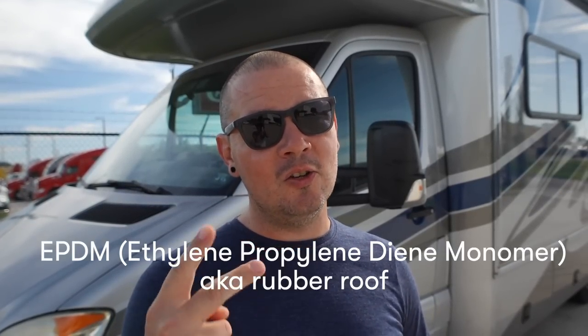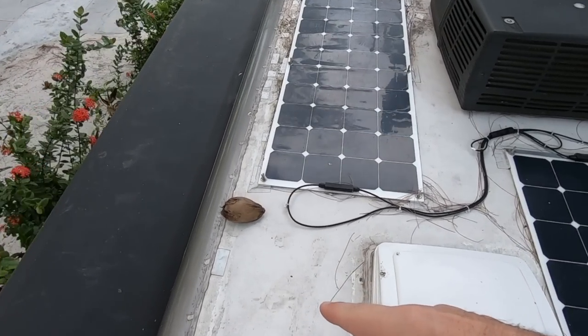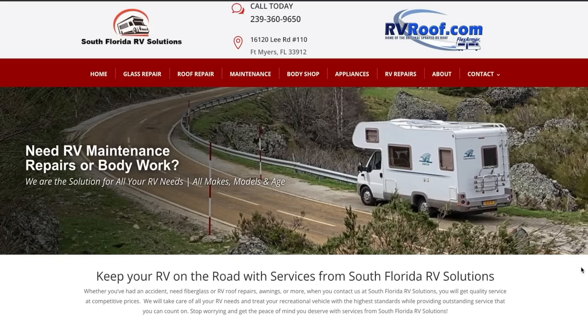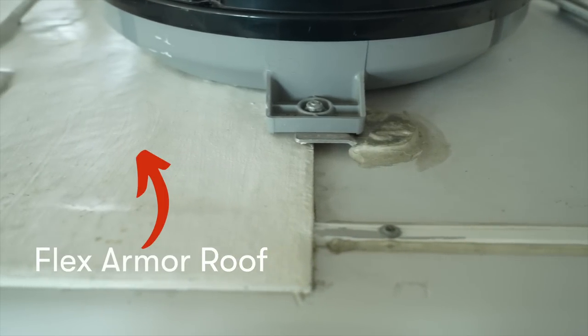Today I'm excited and nervous because we're about to drop Maggie off to correct one of the most major points of anxiety for me as a full-time RVer. We're finally getting the roof done and we're doing it legit. We're getting rid of the EPDM membrane which we've had on two different rigs now, which I've hated on both. But after this video we're gonna have a bomb-proof RV roof. We're dropping Maggie off with South Florida RV Solutions and they're gonna be installing Flex Armor on Maggie's roof, and we will literally never have to worry about the roof ever again.